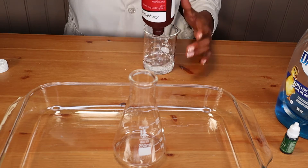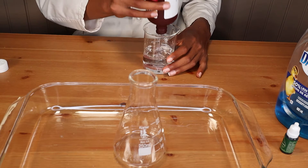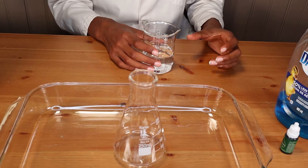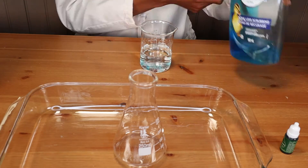In a measuring cup we're going to measure out 150 milliliters of hydrogen peroxide, and we're using 3% hydrogen peroxide. While doing this experiment it occurred to us that perhaps it's time we try this with some different concentrations, so look for that in the future.